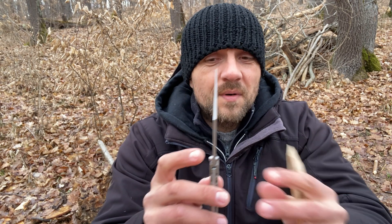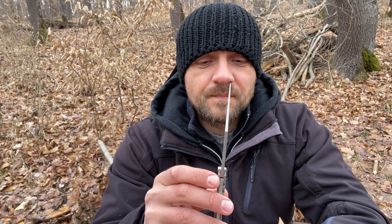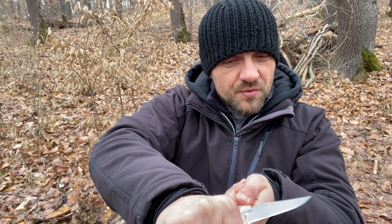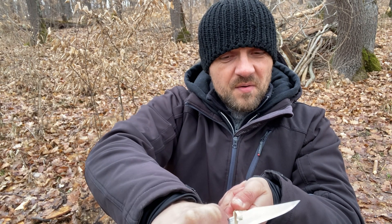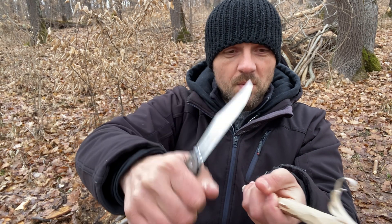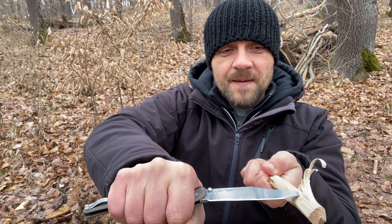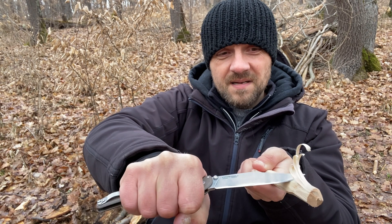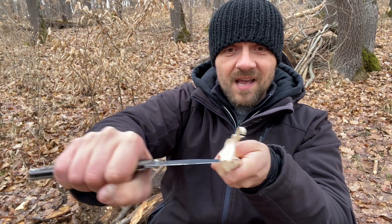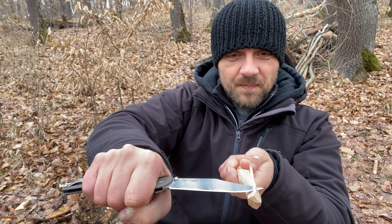One thing I like about both the Broken Skull and the Range Boss is the nice distal taper. For those who don't know, a distal taper is when the blade thins out from the base towards the tip. This helps you control the blade when making feather sticks. The most control you have is when working close to your hand, which is why some people choke up on the blade, but a good distal taper gives you a lot of control even when working toward the tip.